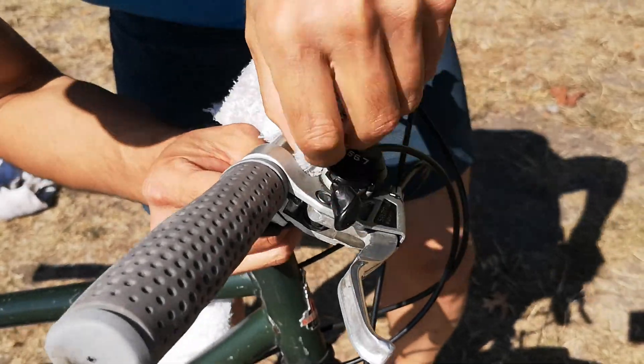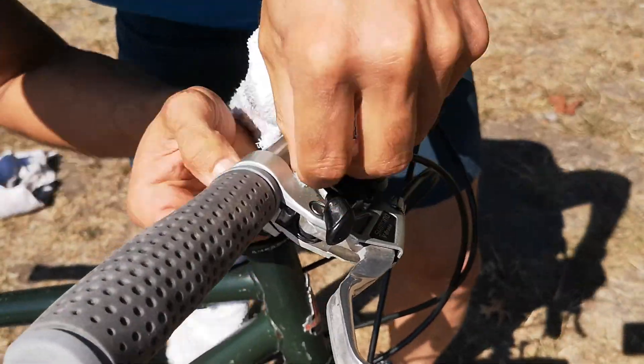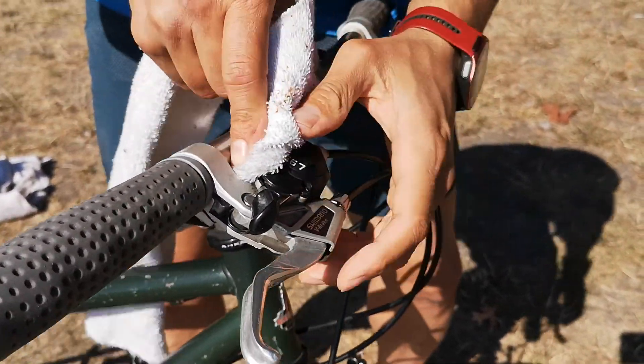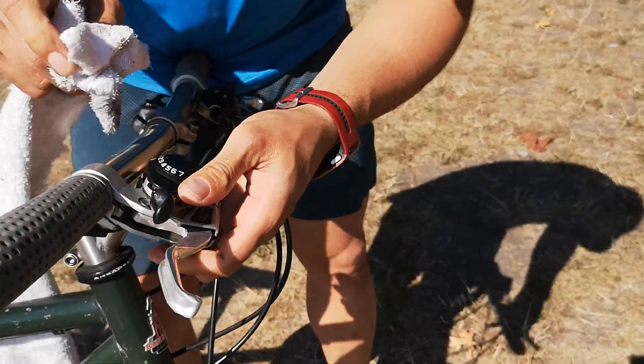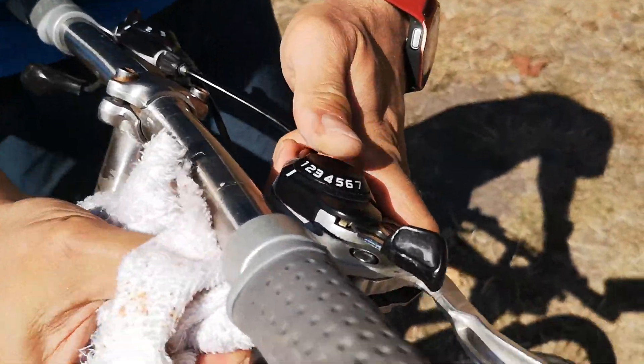Again, thread through the nooks and crannies with the towel. If you're really particular, like some people are, about keeping their shifters clean, this video you're going to appreciate. You can see I got a lot of that grime and dirt out.